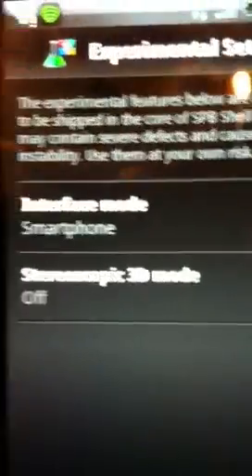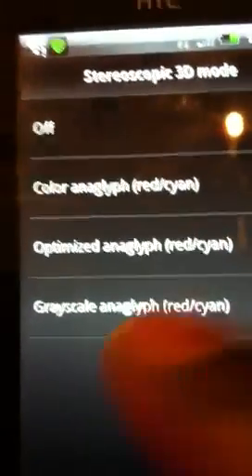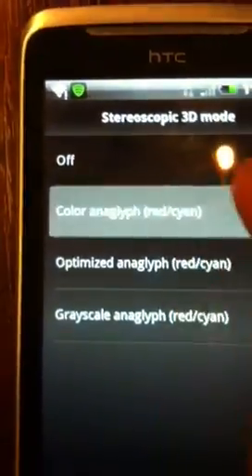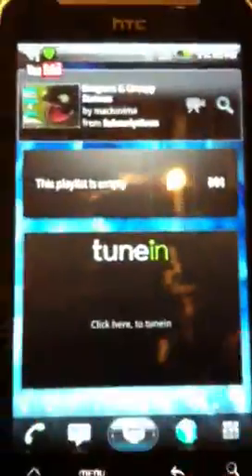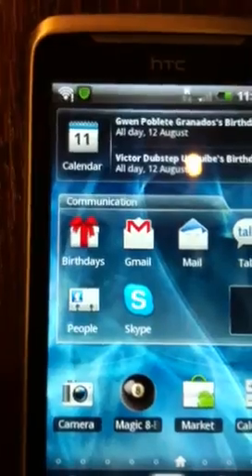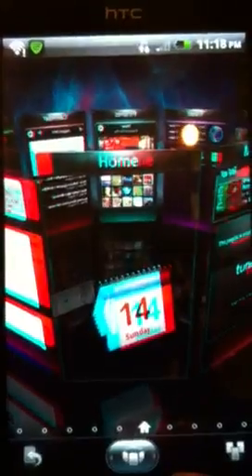In the home settings, there's an experimental section. It's set up for a smartphone but you can change it to a tablet or smartphone. You can turn the 3D on or off. Watch this — I'll put it on. Nothing looks different in the settings menu, but press Home and see — it's now 3D. Can you see? It's 3D!